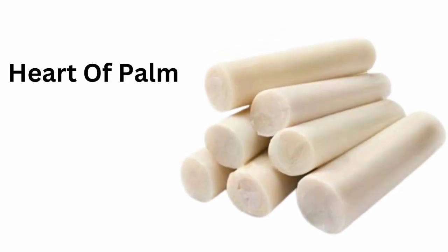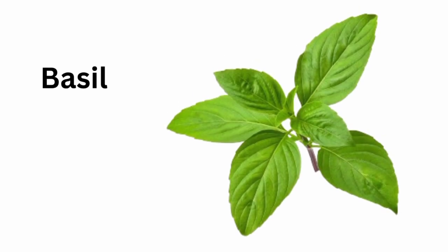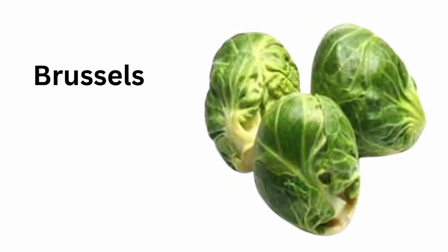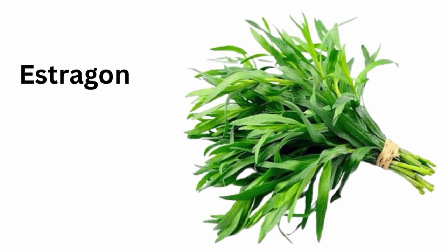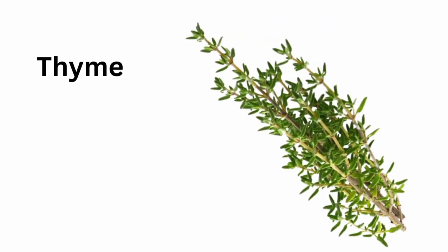Heart of palm. Basil. Brussels sprouts. Mint. Rosemary. Estragon. Thyme.